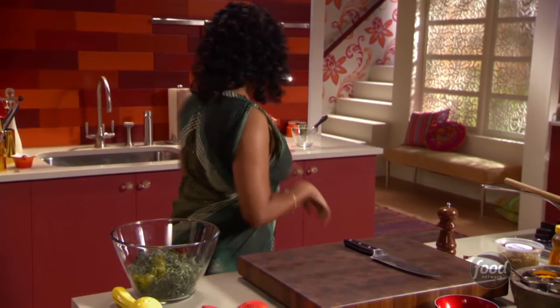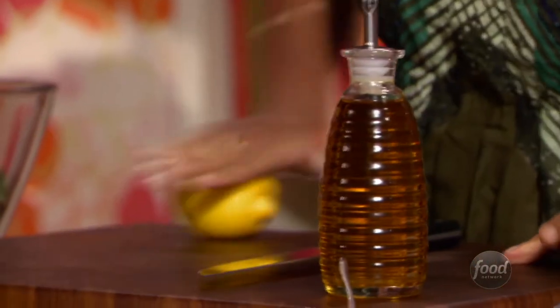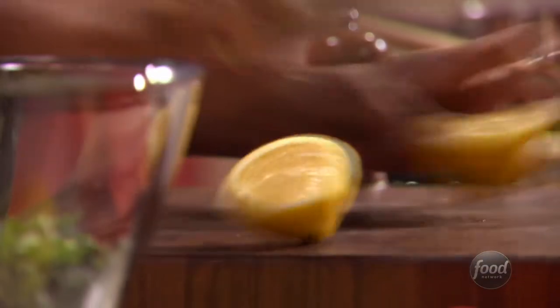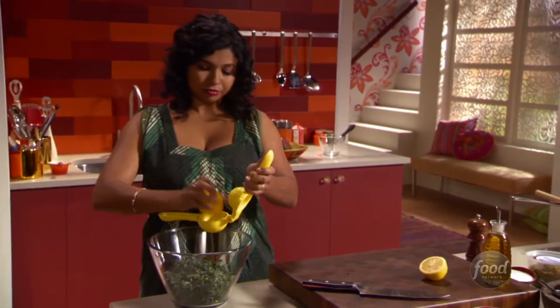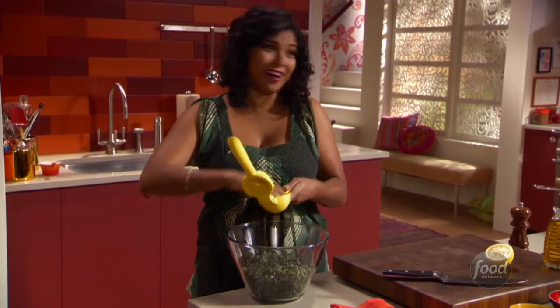I'm going to grab a lemon and some olive oil. It's so funny how this works — basically we're trying to break down all those fibers in the kale. We're going to do that with some lemon juice — half a lemon. Save the other half, we'll use it for the dressing.